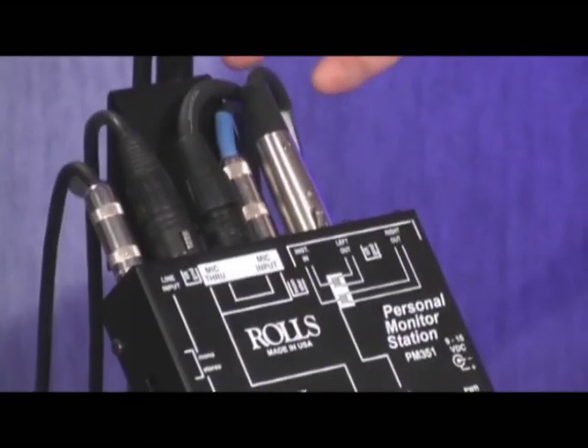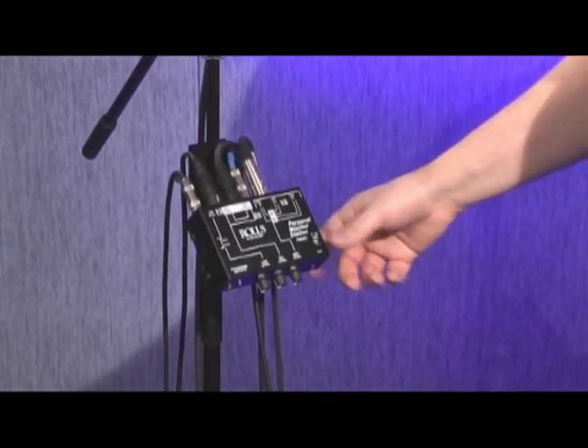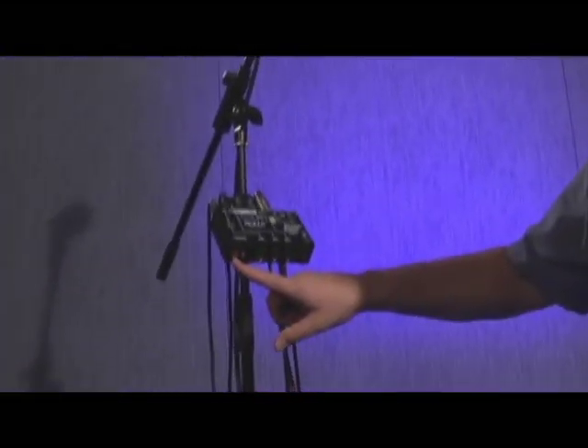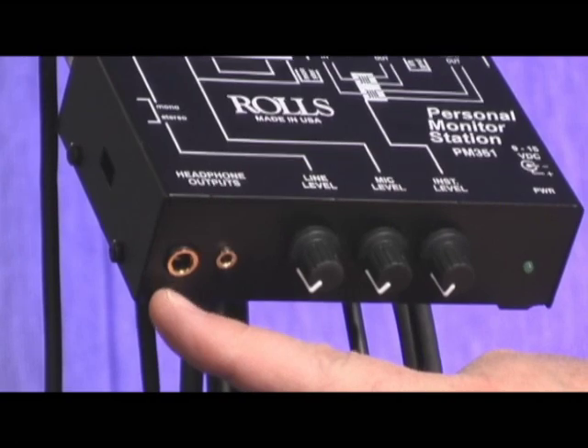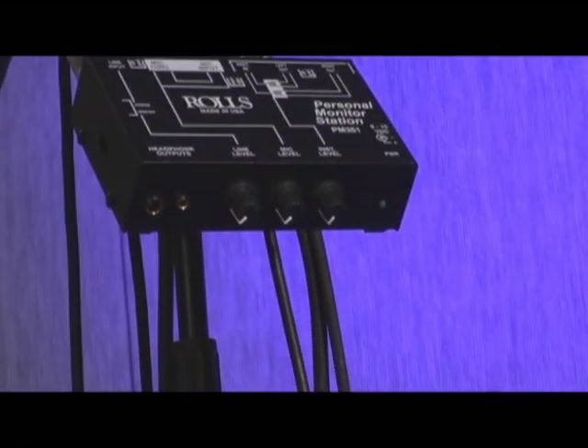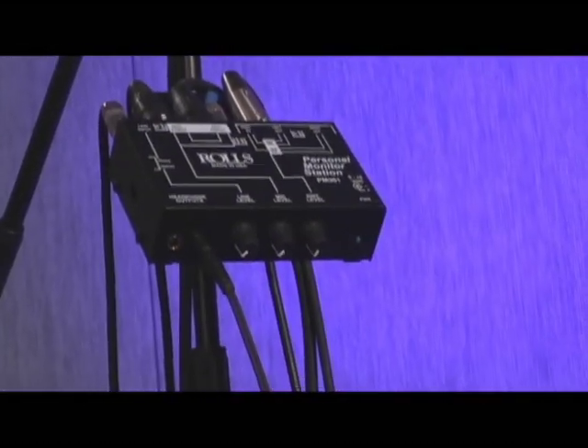Notice there are no wall warts coming off the mixer. This mixer is supported from the microphone stand by a special optional mic stand adapter you can buy with it, making it handy to have right at your mixing position on your mic stand. There are a couple of output jacks on the PM351 for different listening devices: a quarter-inch jack for main headphones or even a powered monitor, and also an eighth-inch mini jack for in-ear monitors or other headphones that use a mini connector.